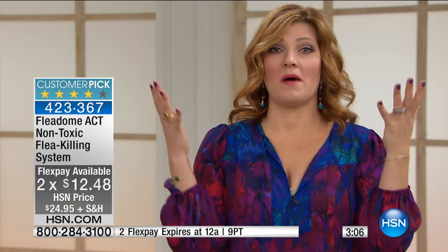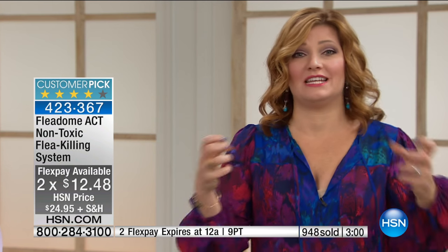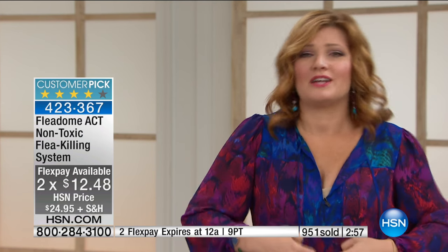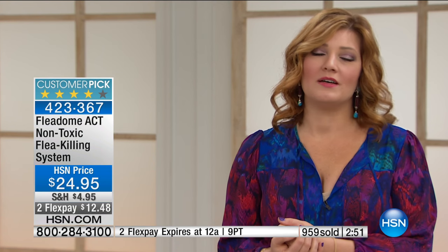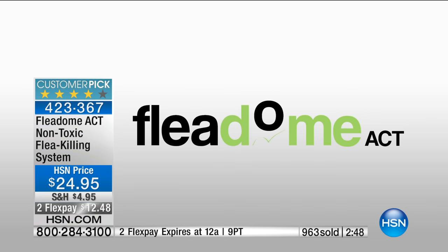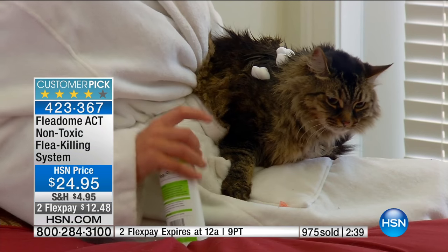For two flexible payments of $12.48, if you've ever had an infestation — as it starts to warm up and temperatures rise — your poor pet is itching and scratching, or fleas are getting your ankles. This will be a lifesaver. Another testimonial: 'I was so amazed by how Fleetum Act deodorized and softened my cat's fur without the hassle of a bath and scratches. I can use the foam for flea maintenance and the spray for spot control and preventative maintenance in my home.'